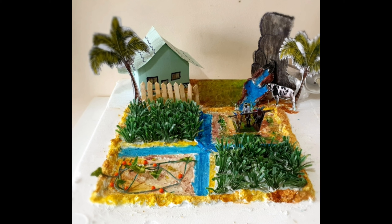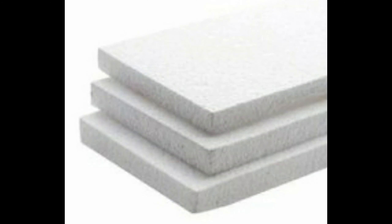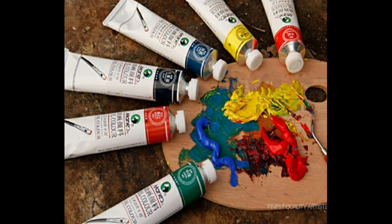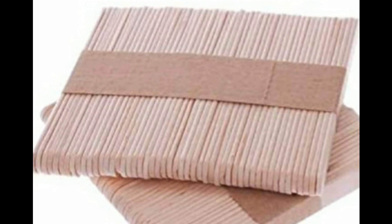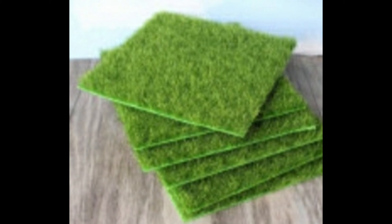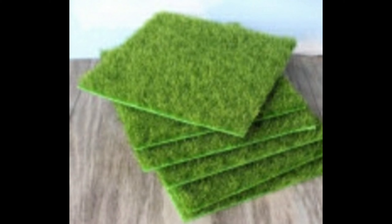This is a project, but there is no expense. I will show you a farm based on my idea. We are going to use thermo coal, hot glue gun, some oil paints, ice cream sticks, water filter pipe, and grass.